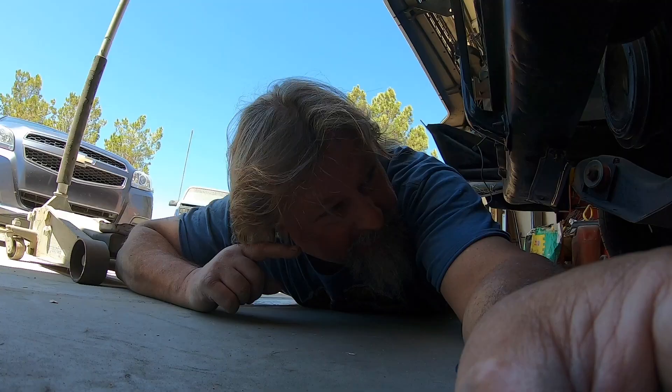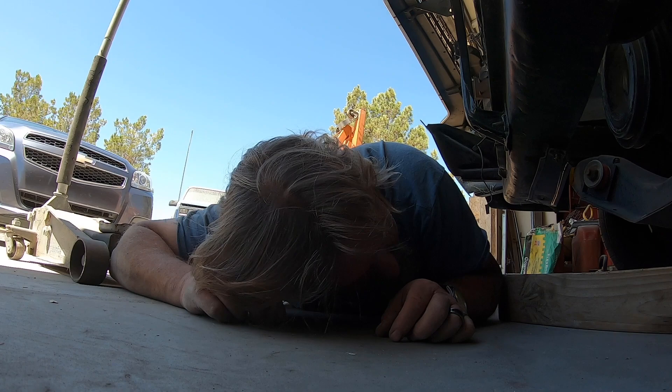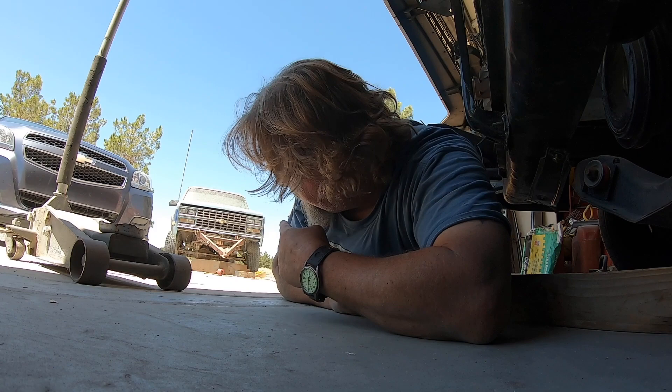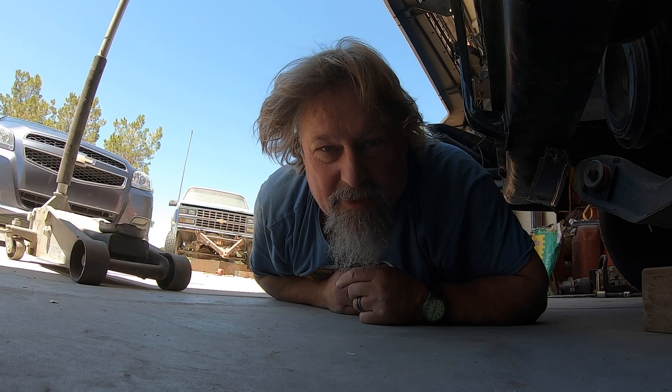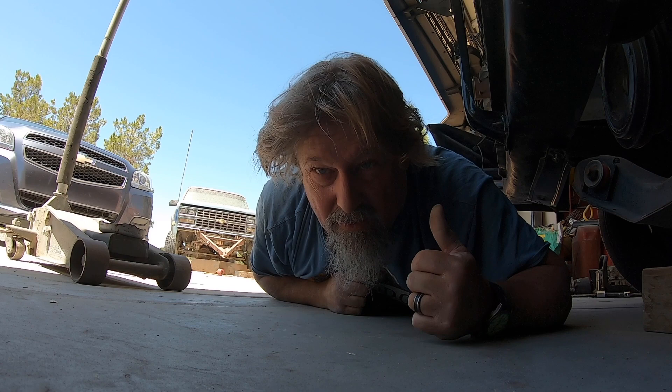Now that I've got this thing jacked up a little bit, I can get my big five-gallon drain pan on wheels underneath the tail shaft of the transmission. I need to pull the yoke out of the transmission so I can put it back on the drive shaft. I got a new u-joint the other day and installed it onto the drive shaft. Now I need to put the yoke onto the drive shaft and find the drive shaft straps that go onto the rear axle.